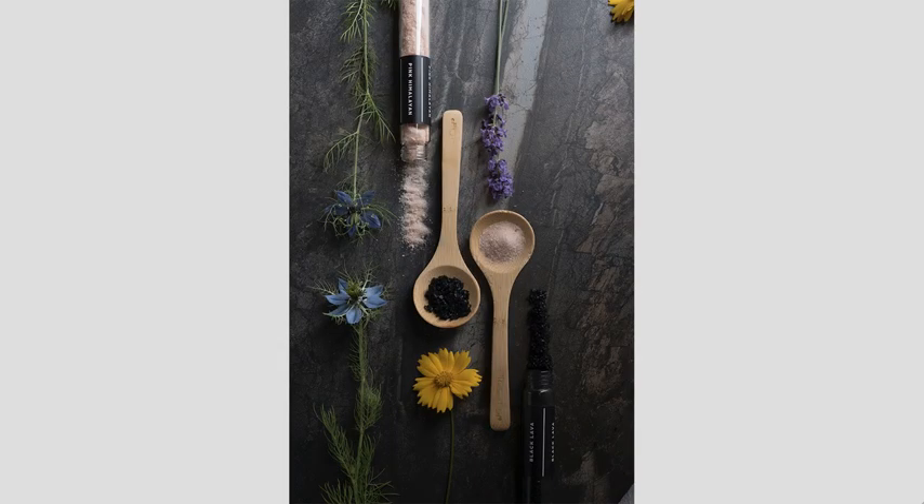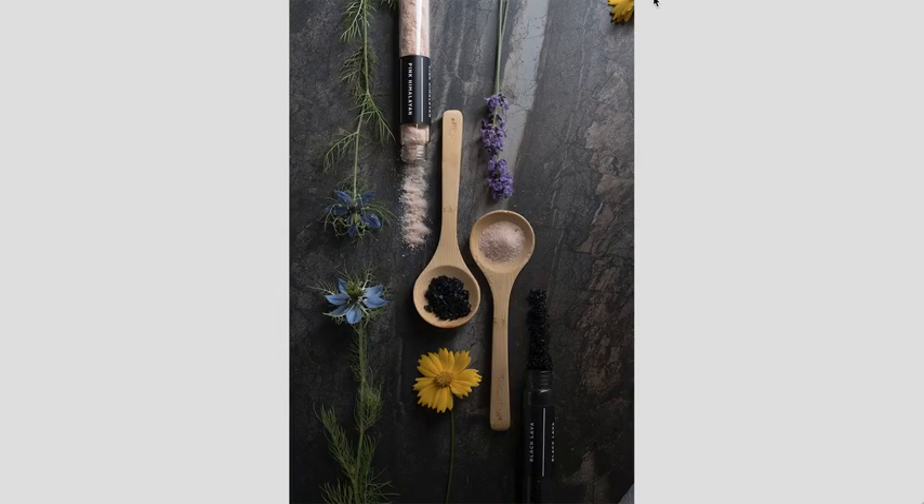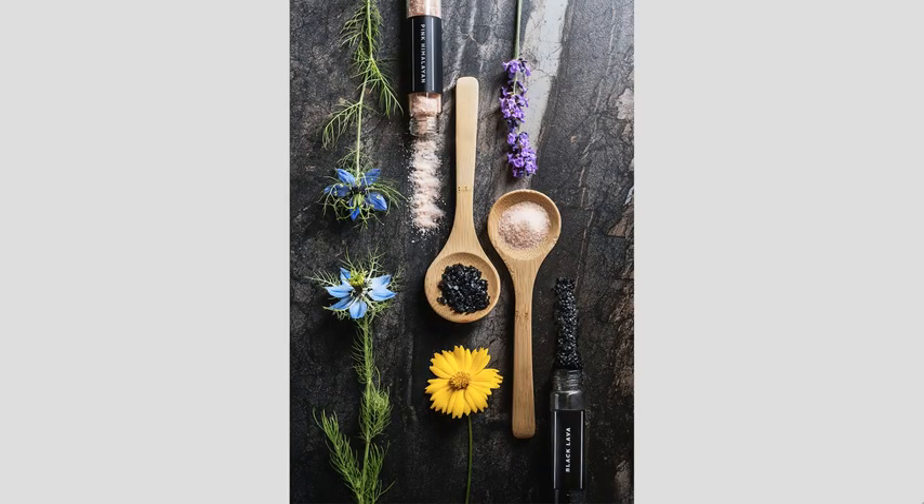She did a little cropping as well — cropped out that little flower petal up at the top that didn't work with her composition. And she got this piece, and it's just lovely. We've got all the detail in the powders, and those are raisins or some similar element — I'm not sure exactly what they are.